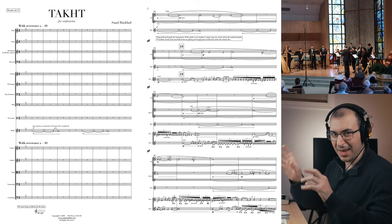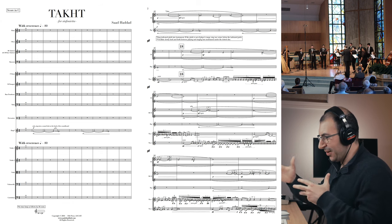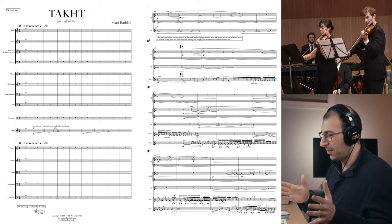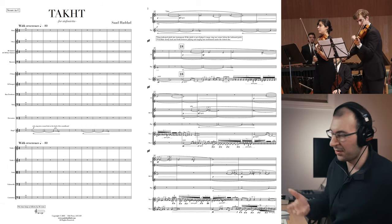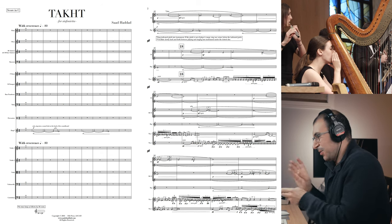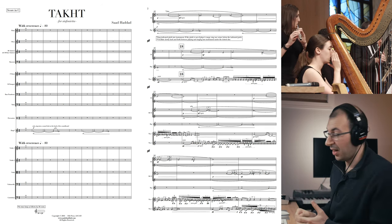All the stuff happening in the violins, the flute, and the clarinet is just an ornamentation of this G, F-sharp from the very beginning of the piece. So it's very like Beethoven in that way — just taking what you see in the very beginning and expounding on it, developing that initial idea.